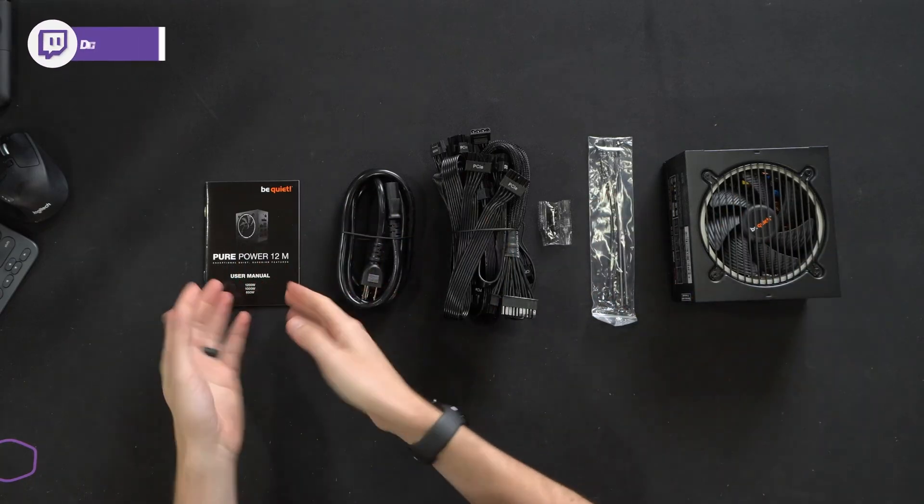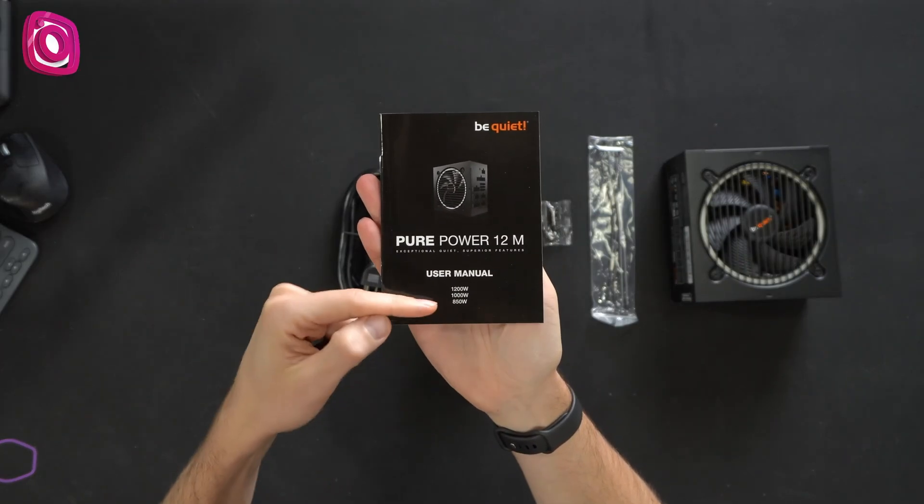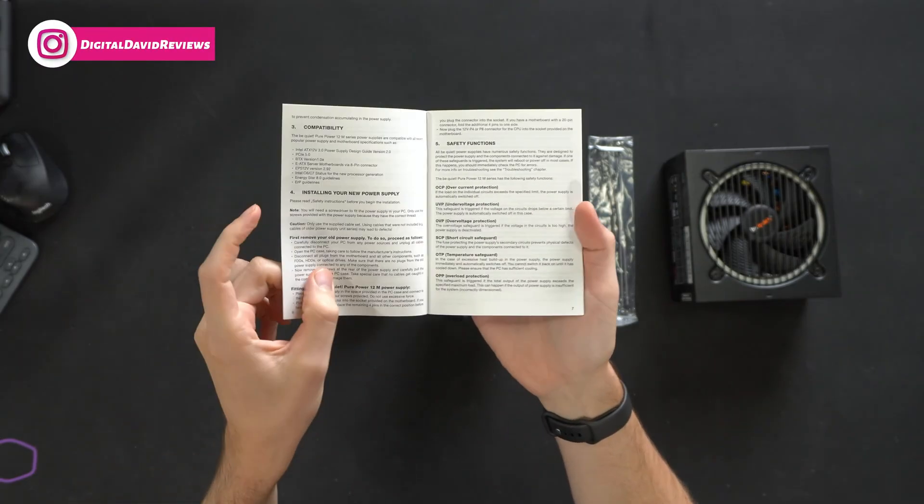Now let's go ahead and open it up to see what's inside. Here are all the contents. First up, we have our user guide and manual. You'll see that it covers the 850W, 1000W, and 1200W versions, with multiple languages included.